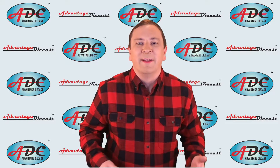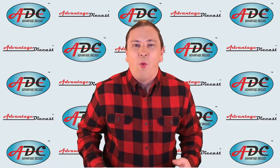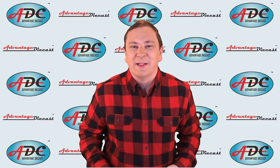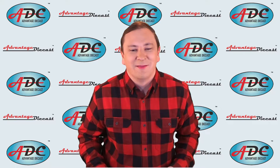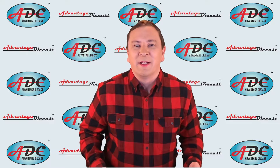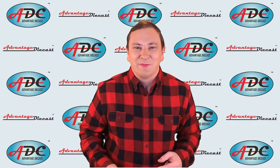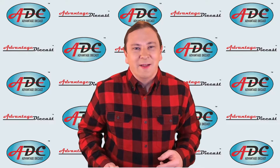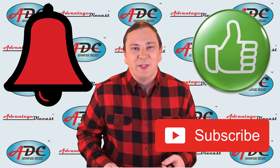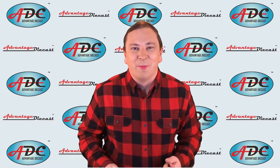We're going to talk about what die casting is, how it is used in making model cars and trucks, why it is so expensive, and why it is becoming obsolete in making model cars and trucks. This is a very complicated subject and I'm going to have to break it up into several videos, so stay tuned. If you'd take a moment to like, subscribe, and ring that bell below, I'd really appreciate it — that way you can get notified of all my future videos and keep up with this series.